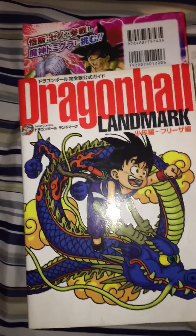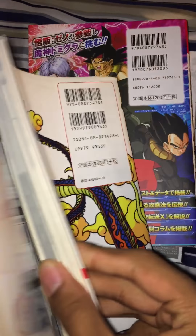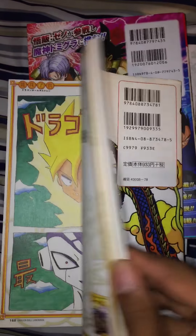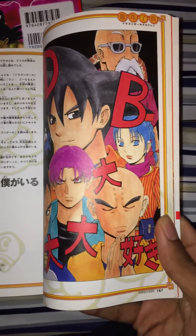Dragon Ball Landmark — if you've seen content about the Daizenshuu, they often highlight stuff from this book. They use it to highlight certain parts of the manga, specific stories and characters. It also contains artwork from other manga artists, like notes and crossover pieces.